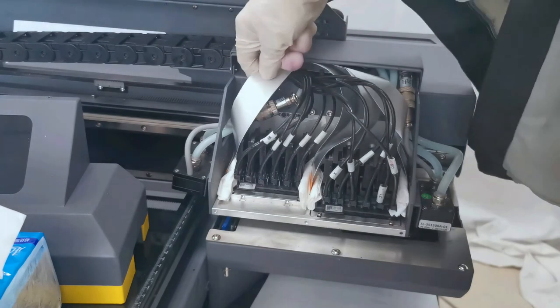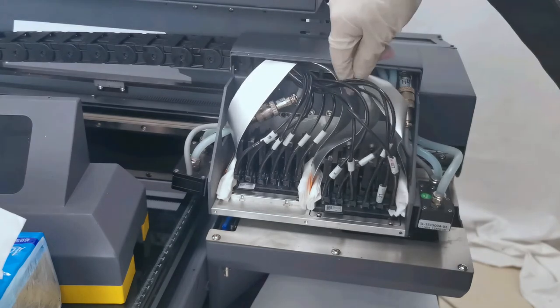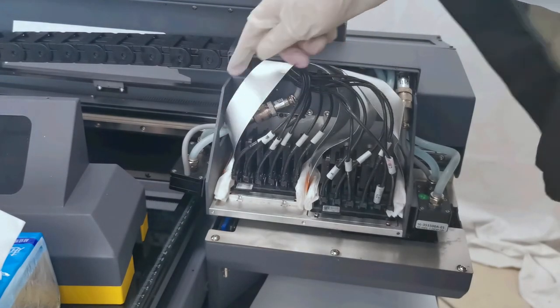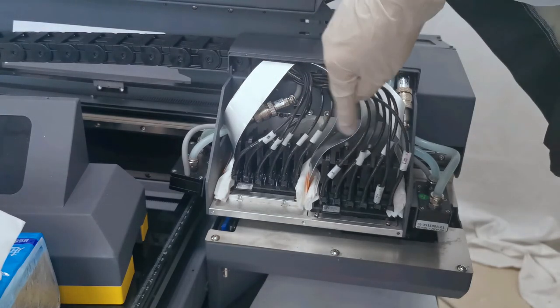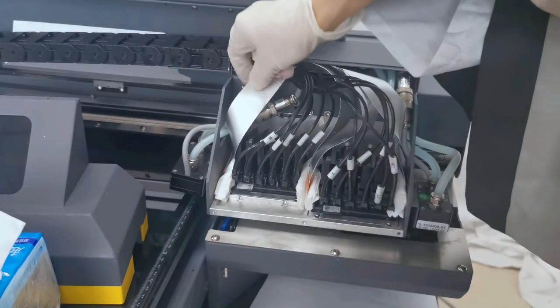For each cable, we do this protection as a backup so ink will not spread to the print head port. Also, all cables must have enough space — they must not be tightened. Otherwise, when printing, the cable will move and wear out faster. Be sure all four cables have enough slack and space, not tightening the print head connection.